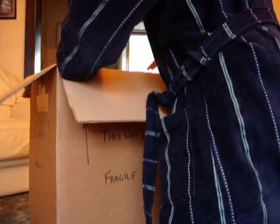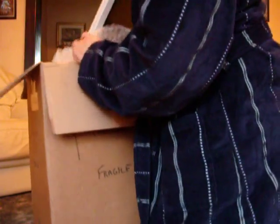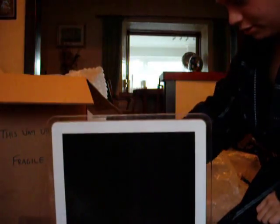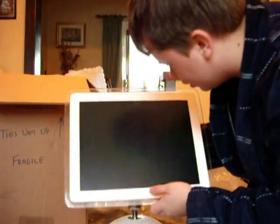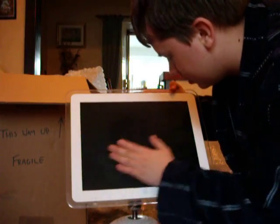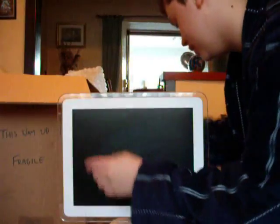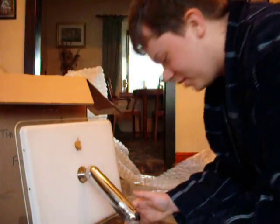Now, the part we've all been waiting for. Oh, it's heavy. Wow, this is nice. A little bit of scratching to the screen — he did say there was a bit of scratches. But wow. I can see myself in the Apple logo.